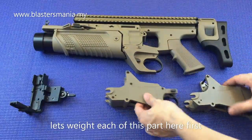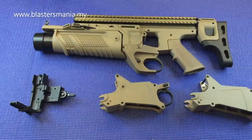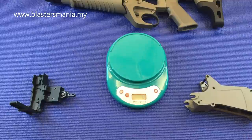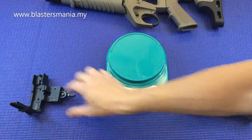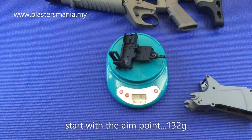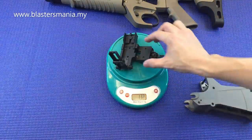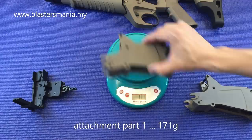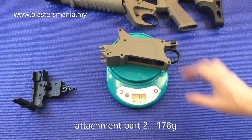Kita try timbang dulu. Kita buat penimbangan. Mula-mula yang ini - berat, 132 gram. Lepas tu yang ni - 171. Kalau yang ni - 178.